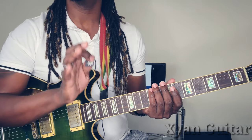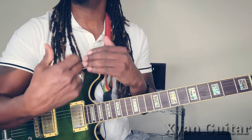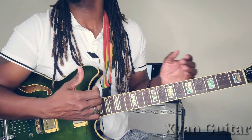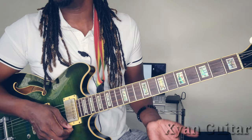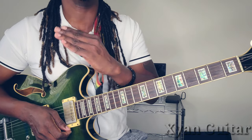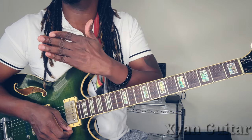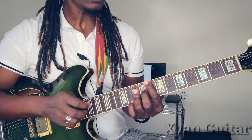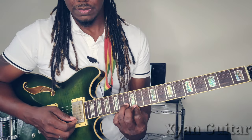Now guys, I implore you — if you want to learn to play the song properly, watch it to the end. Watch the entire video. Don't just get the chords and then run along with it, because then you have the chords but you do not know what to play really, and how to give it a certain feel. Please, watch the video to the very end. So I'm going to be dealing with the intro and so on in order. Stick with me. Let's start with the intro — it goes like this.